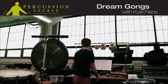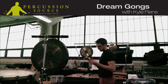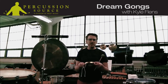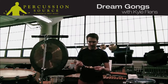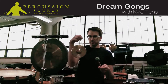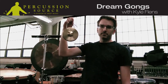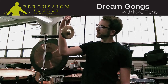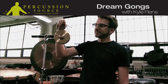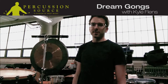With the dream tune gongs, they have such a clarity of pitch. Right out of the box, I didn't have to modify them in any way to get a perfect in-tune note. Here we have a C — C5 — and it sounds really wonderful. Just the fact that that consistent pitch lasts for so long is really incredible.